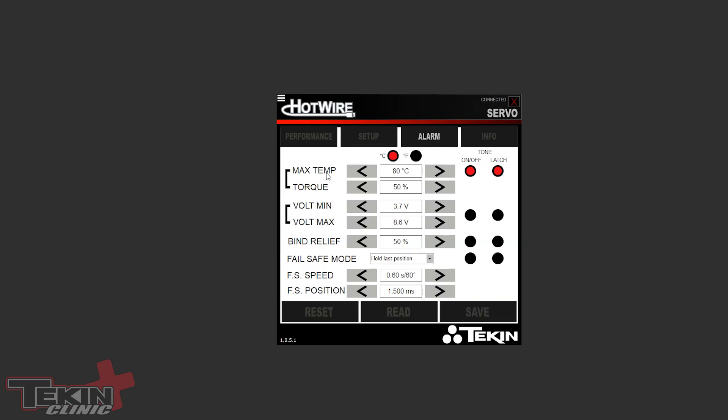Next is the Alarm tab. The only alarm on by default is the temperature alarm. You can choose Celsius or Fahrenheit — the default is 176°F (80°C). It is on and set to Latch, meaning any time the alarm triggers it keeps triggering until the servo is reset by cycling power. If you don't latch it, it's temporary — as soon as the servo cools below 176°F the alarm stops. When the max temp alarm triggers, you can also set the torque to reduce — the default is 50% torque — so the servo tries to cool itself off. If latched, it stays at reduced torque until you power cycle.